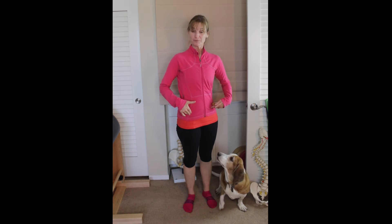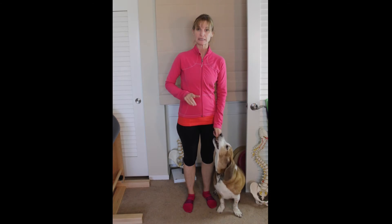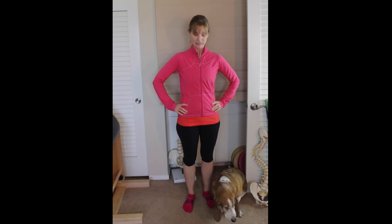I wanted to show you about the hip that moves forward in standing. Just like we did seated and side lying, and we talked about my hips specifically — my right hip likes to live forward. Not surprisingly, when I'm standing, my right hip also likes to live forward. So for me to stand in a position where the right hip is much closer to you than my left is pretty normal for me.